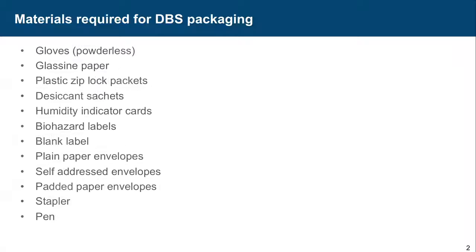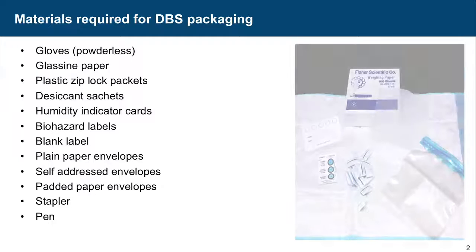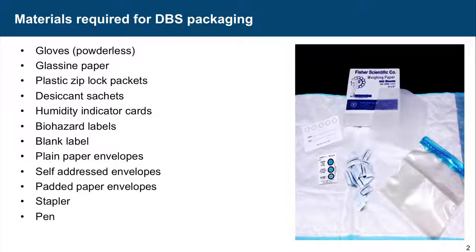This section covers the packaging and transport of dry blood spot samples. The blood spot has been collected, the TRRF form has been filled, consent has been taken, and the sample has been collected on an appropriately and properly labelled card.